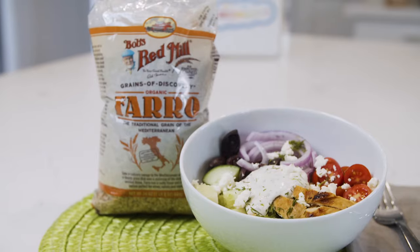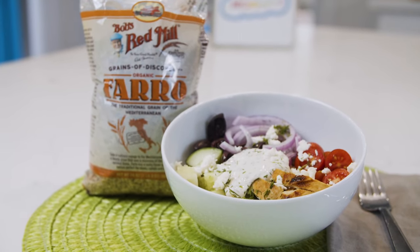Today we're making a delicious Mediterranean chicken bowl served over farro that's perfect for lunch and meal prep.